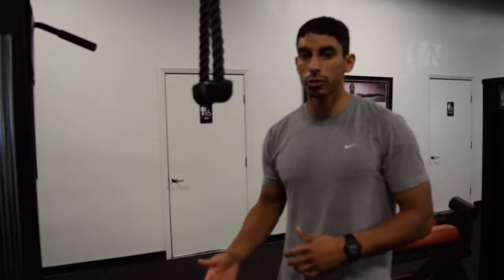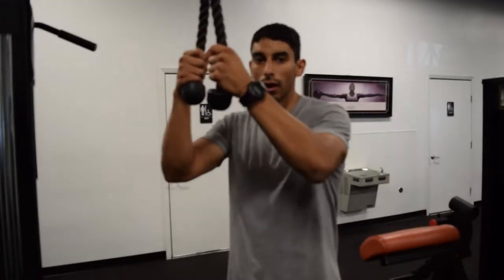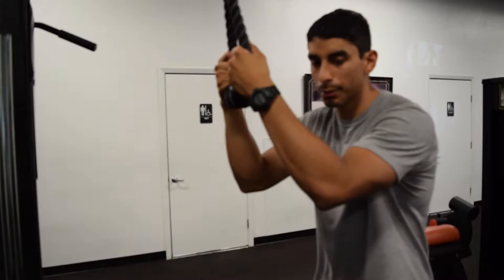Depending on the way that your elbows are situated is going to change the way that the triceps are activated. I would recommend doing a variation of different tricep exercises, but this is a basic one — the tricep extension.